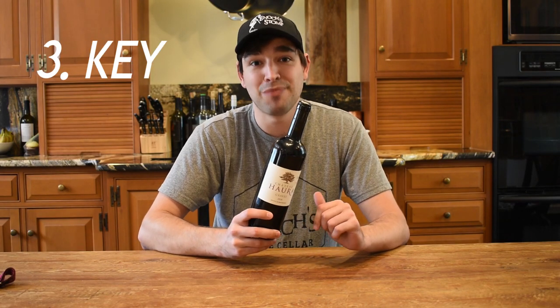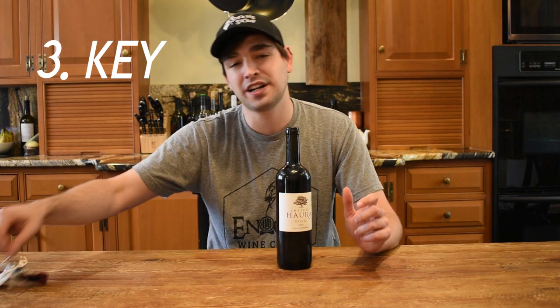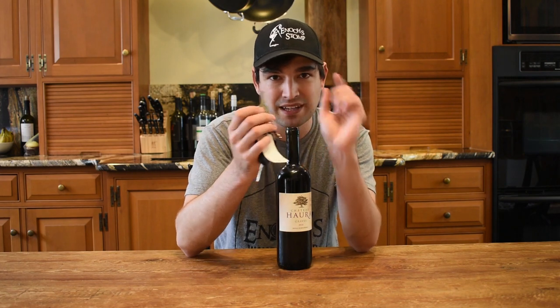That shoe method was a complete bust, but we have three more in store for you. So let's see if this one works. What you're going to need now is a key — and hopefully you can find one that's got a bit of a point at the end, because that's going to make it easier.